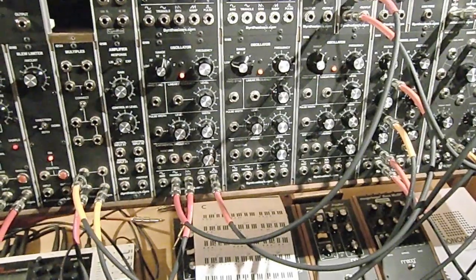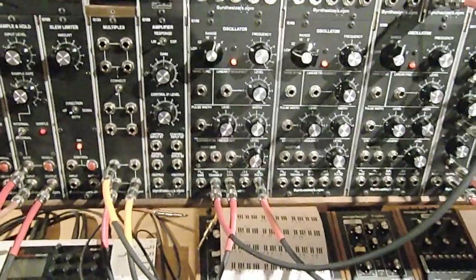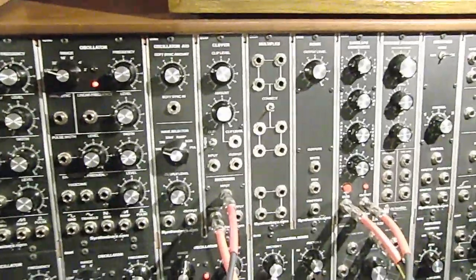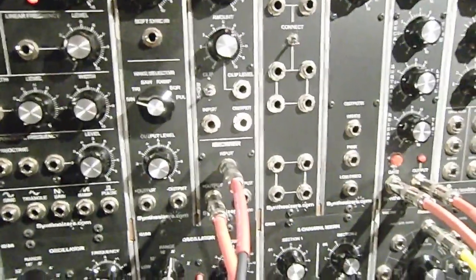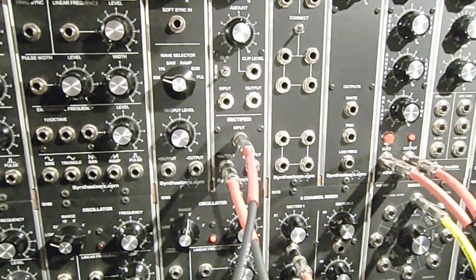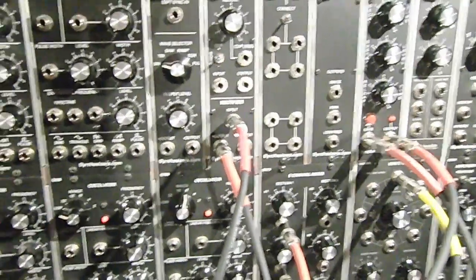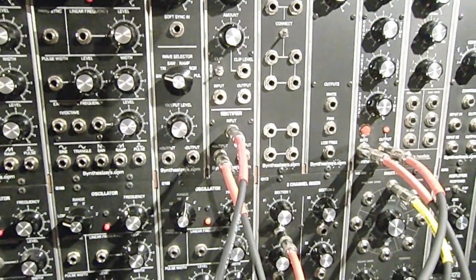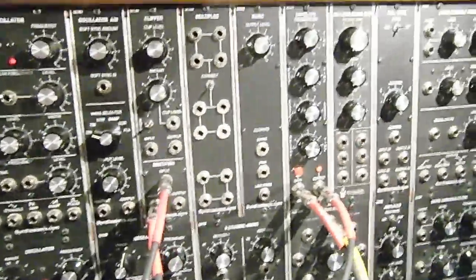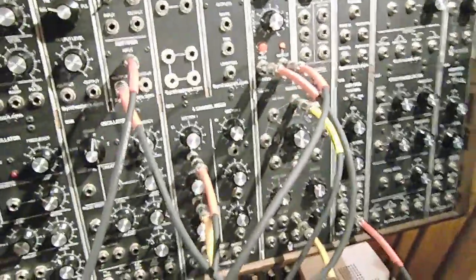The trick that gives the higher octave is taking the triangle output of the oscillator and putting it into the clipper rectifier module on its lower part, which is the rectifier. This essentially turns half the wave upside down and creates a triangle wave one octave up. Since we are dealing with pulses here, I use the triangle wave to trigger an envelope and mix in the output of that one.